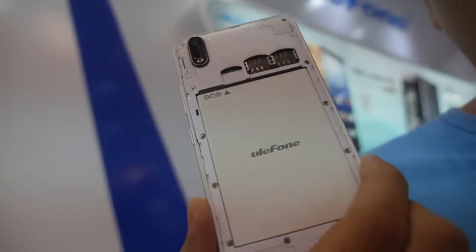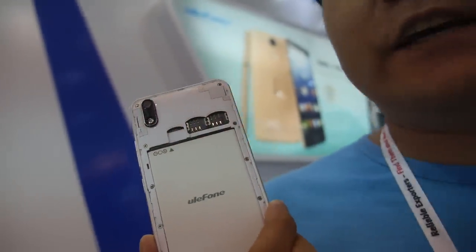Dual SIM LTE? Yes — 4G LTE and 3G. Is that euro or dollar? Dollar. Do you have an American version or mostly Europe and Asia? Customers can buy this online through online shops, and they can also find this phone locally.